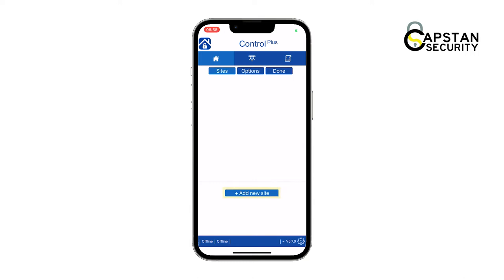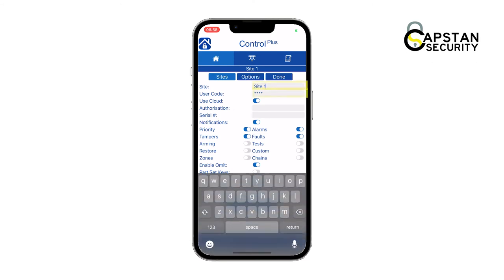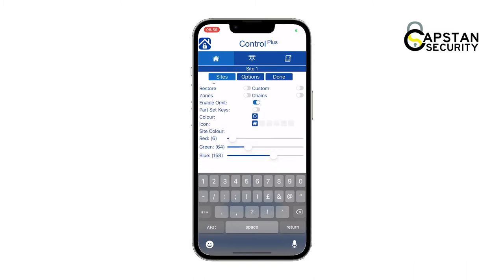The screen will then show you the site information. From here, input the site name, your alarm user code, and the serial number. The serial number will be provided by the engineer to the first user, who can then provide it to additional users.